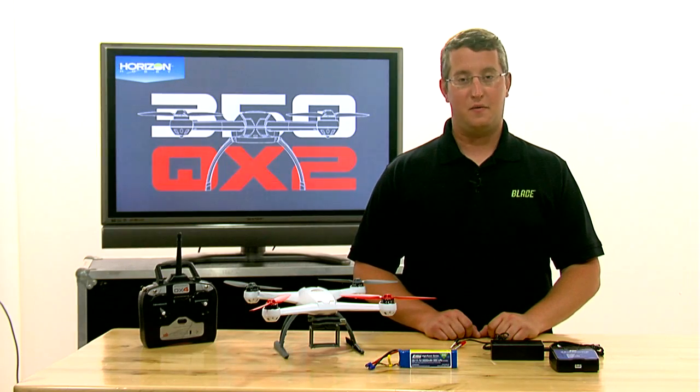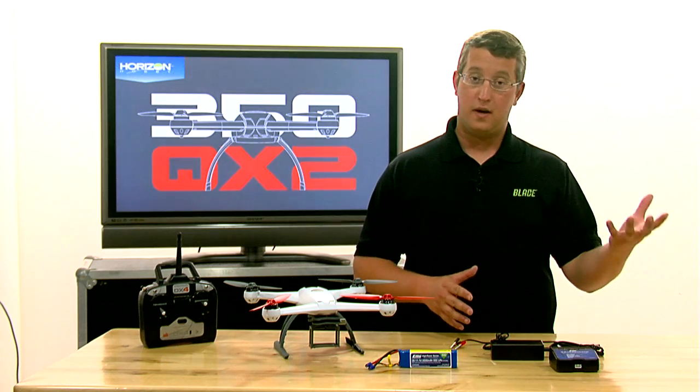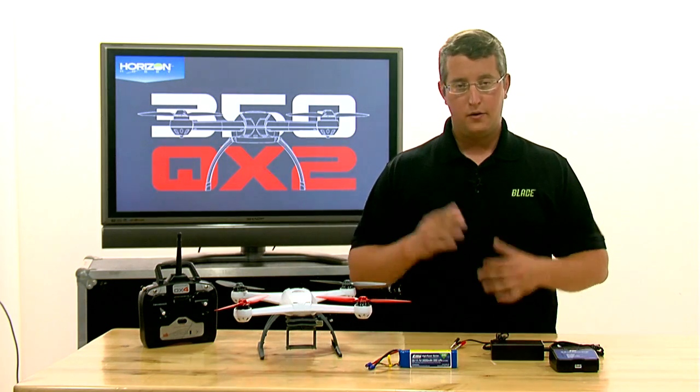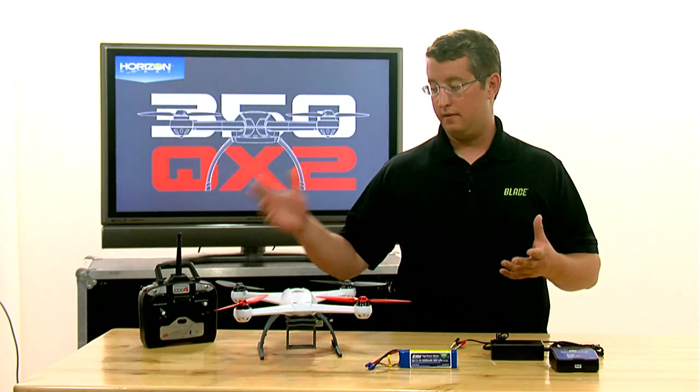Hey guys, Steve Petrato here again from Blade. Today we're going to talk a little bit about the differences between the 350QX and the 350QX2 that's shipping now with the AP Combo and also shipping with the standard set. You're going to notice a lot of differences out of the box and I wanted to make this video to show you guys those things.